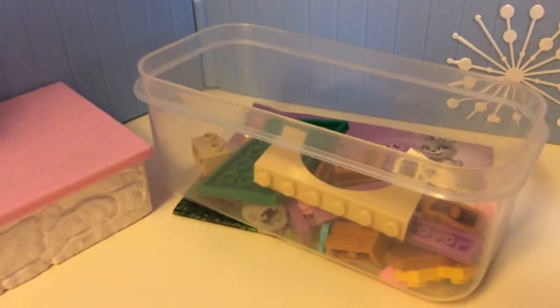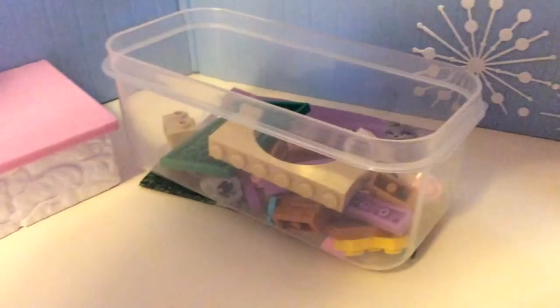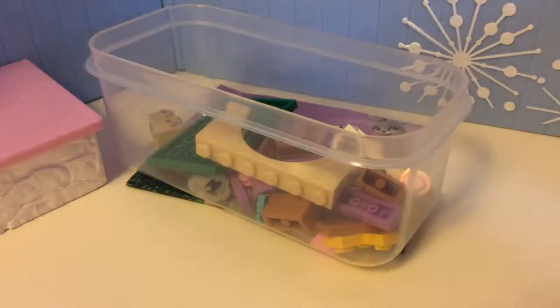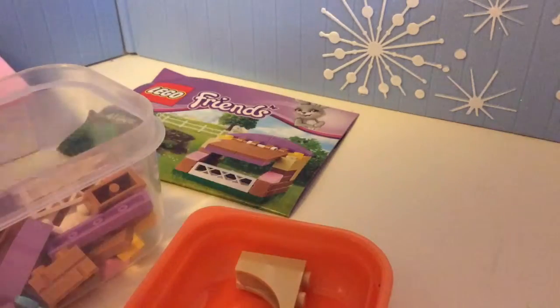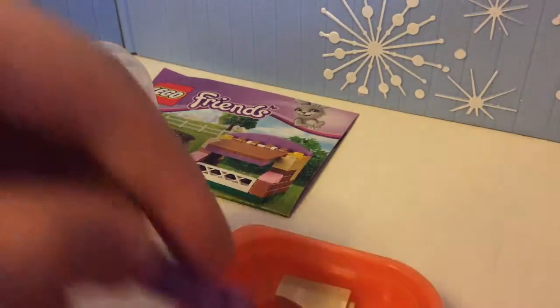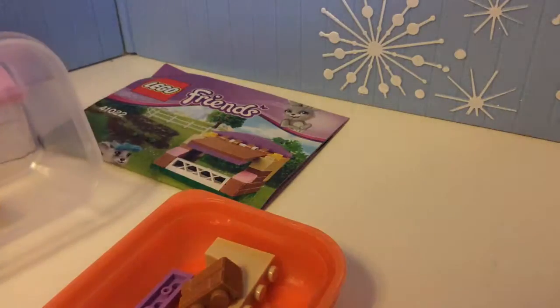Like so. I'm just going to make a little bit more space here. There. Okay, so here are the bricks, and I'm going to use the lid to sort out a few other ones — a few big ones. Maybe it's just my ones. I'm just going to put these here so I have it easier to find some of them.